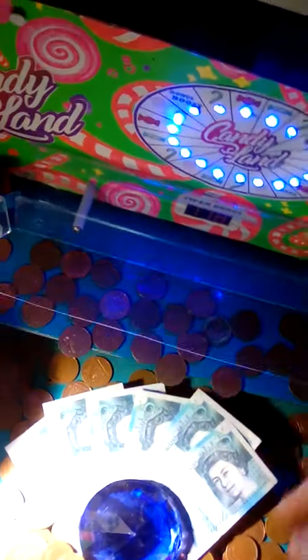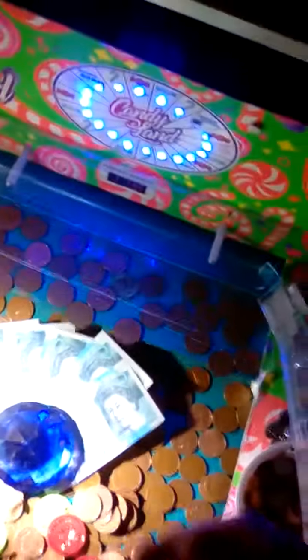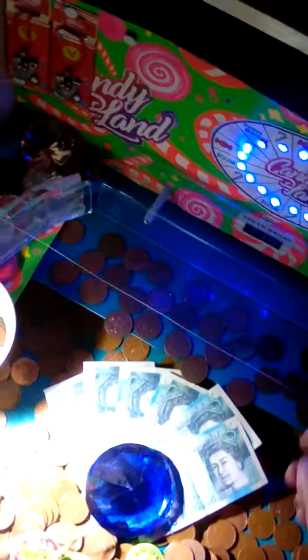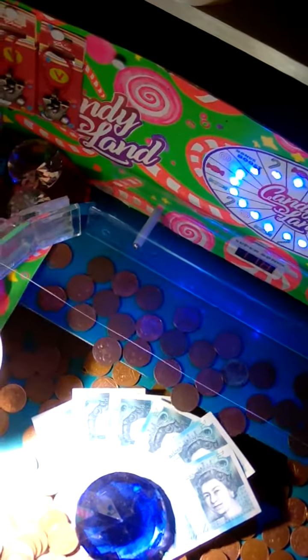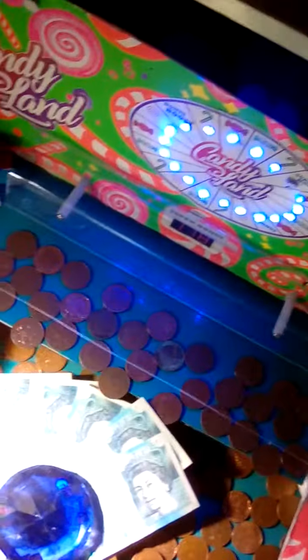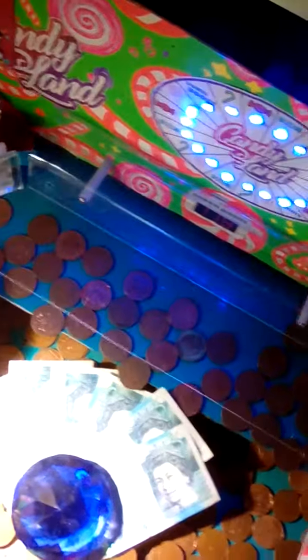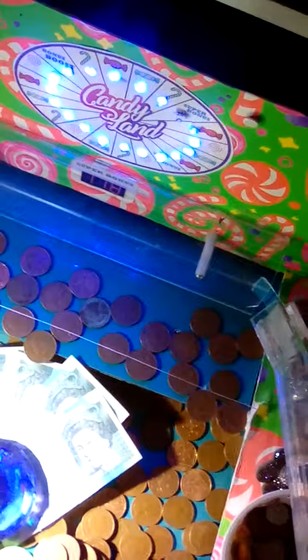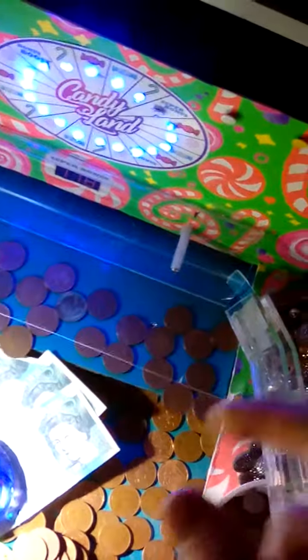These little white pegs here — they were just sticking out before with nothing on the end of them. I've now got this strip of perspex on here. If you put a coin in, it rides or sits on top of all the others, and as you can see, it just pulls it back and gives the coin another chance.